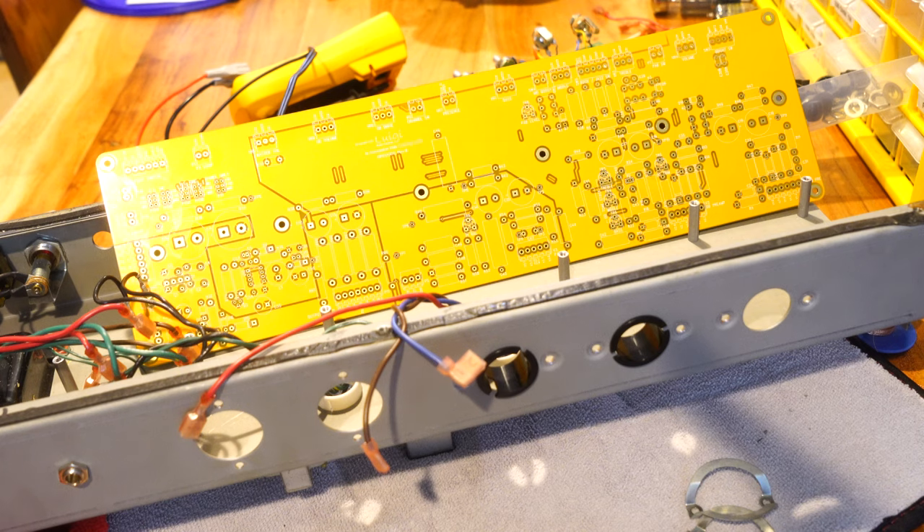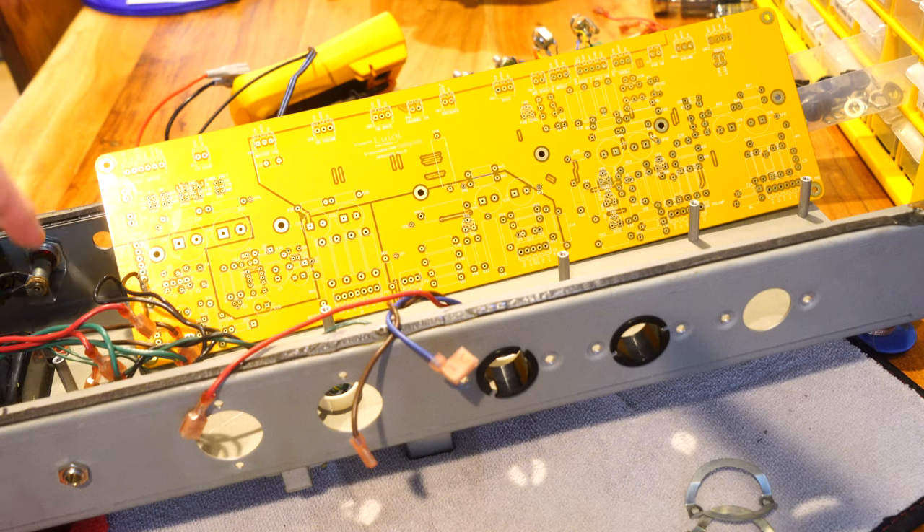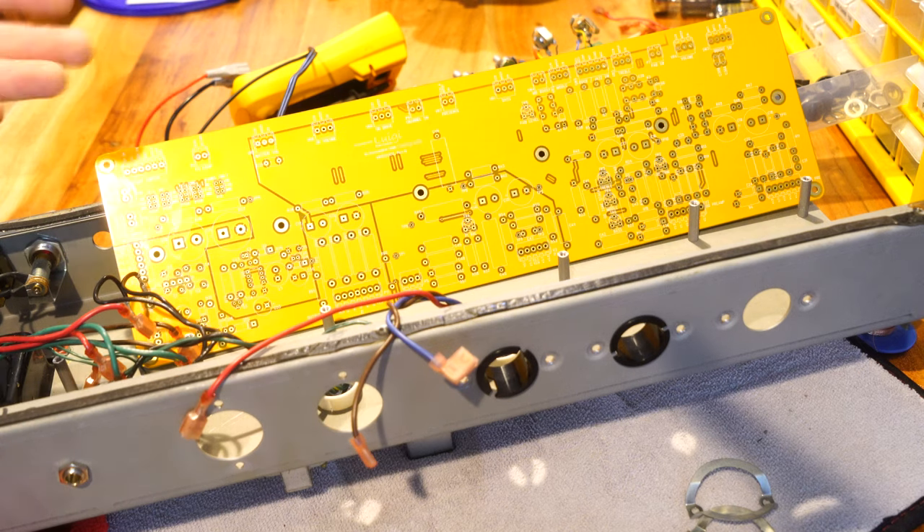I'm probably going to end up needing to pull off my standoffs and tie them into some of these. Ultimately it probably doesn't matter a lot — I could put the four corner ones in and then just put one or two in the middle to give it some center support. I just have to set the board down where I want it, mark a few holes, drill them, and we'll be good to go.